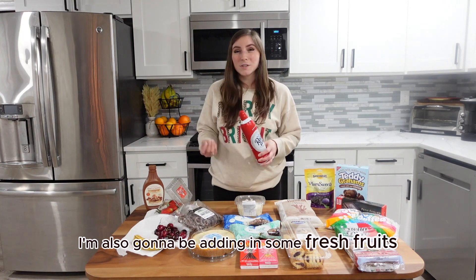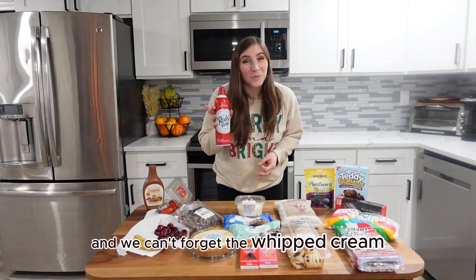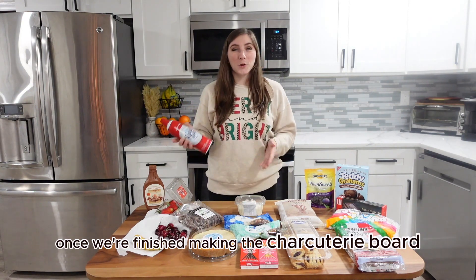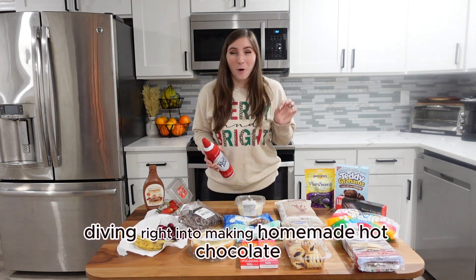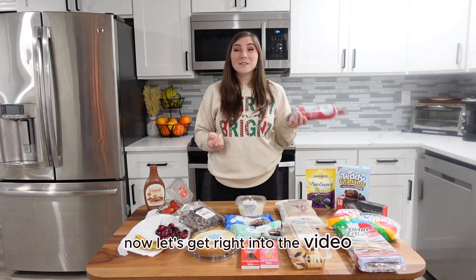I'm also going to be adding in some fresh fruits like strawberries, cherries, and bananas to just break up the flavors a little bit. And we can't forget the whipped cream. Once we're finished making the charcuterie board, we're going to be diving right into making homemade hot chocolate, so stay tuned to the end of the video to see the final result. Now let's get right into the video.